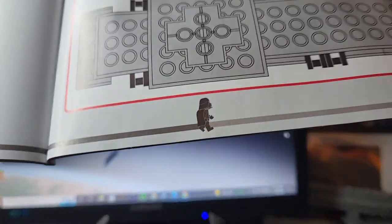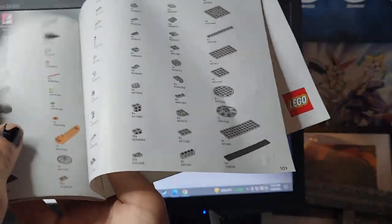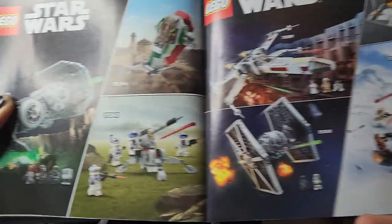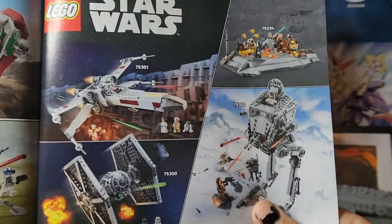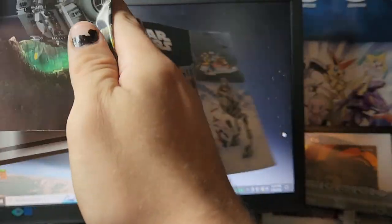It's just what we've been used to getting with instructions, with Vader over there walking in the front. At the back you get the parts, 'Rebuild the World,' and then you get your other sets — ones that came out with this and ones that go alongside it. Just not as good as it used to be.